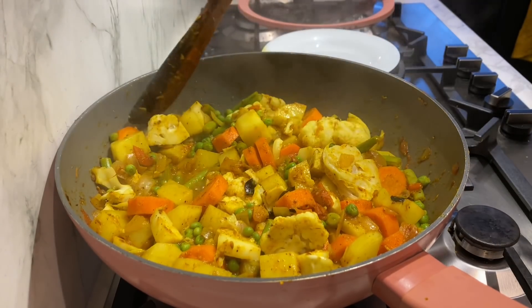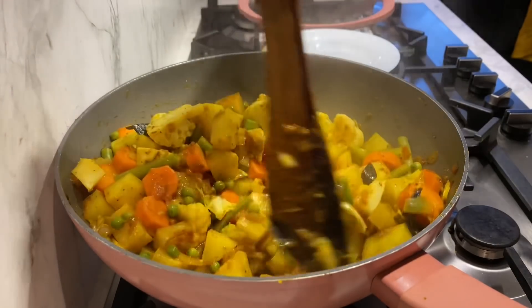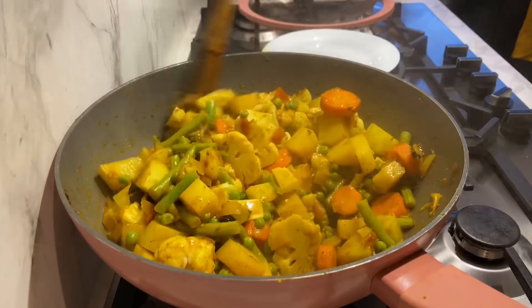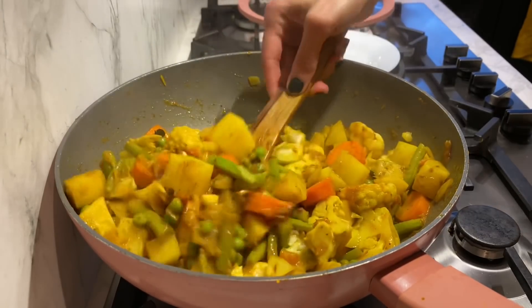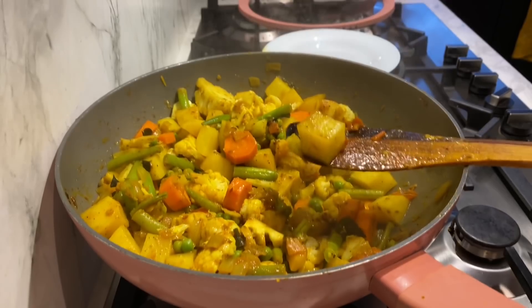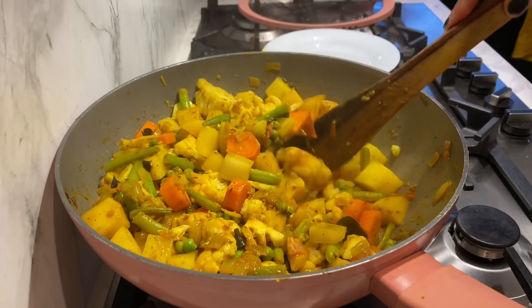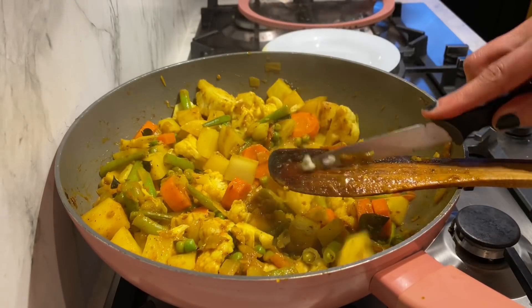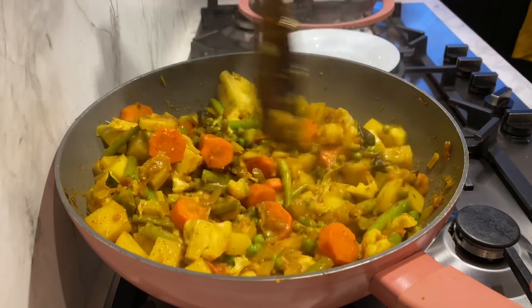My timer has just gone off at 20 minutes — it does look quite amazing. Just a gentle stir to check whether it's cooked; if not, we'll cover and let it cook a bit longer. The best way to check is to take a piece of potato and try to cut it in half — it's still a bit hard and not easily cut. The cauliflower needs a little bit longer too, so I'm going to give it another five to seven minutes.